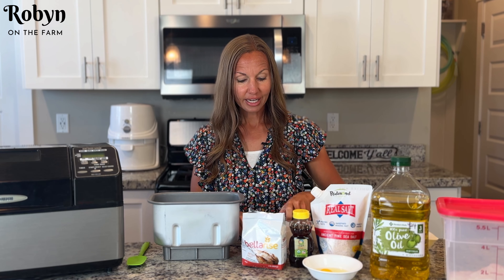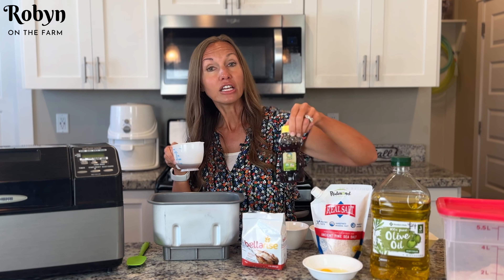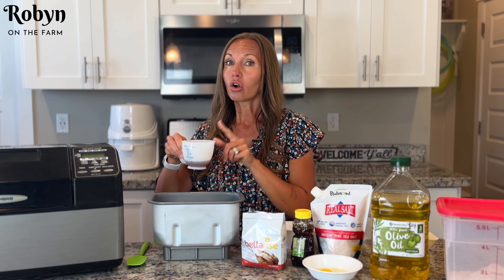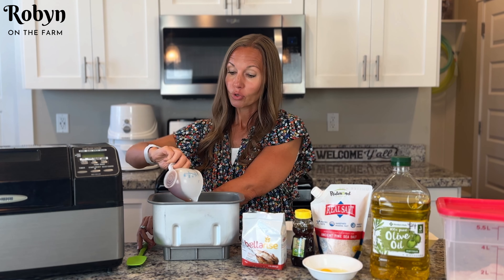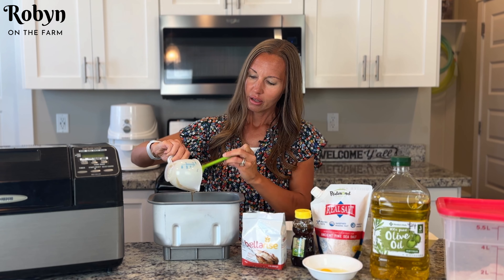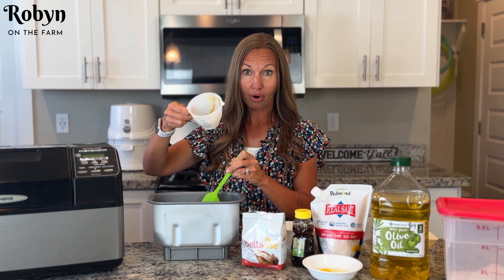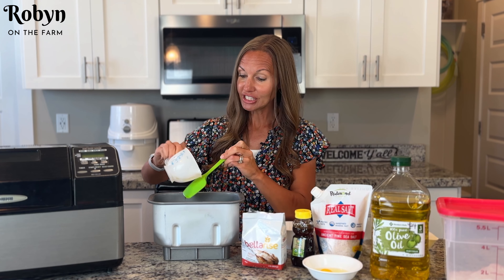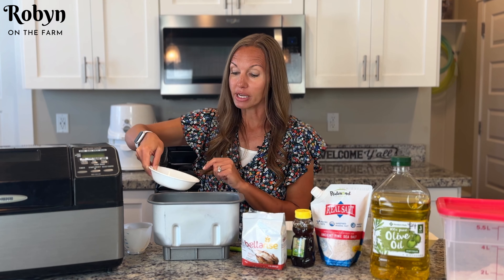Our next ingredient is honey. You can also use maple syrup if you want. You're going to want a quarter cup of honey or maple syrup — just put that right on in there. I like to spray whatever container I'm going to put my honey in; it just helps it come out that much easier. Our next ingredient is an egg. You're going to want one egg for this recipe.